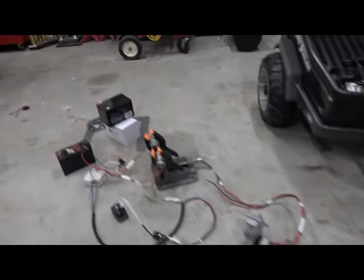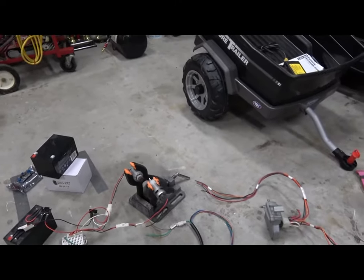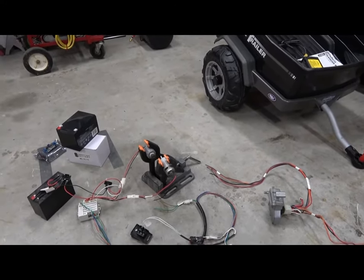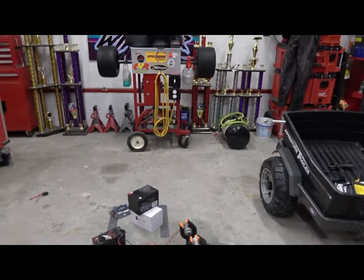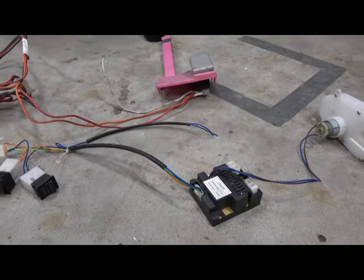So I ordered a replacement, thinking no big deal, just swap it in. But it's not even close to the same — the way that the shifter and the double pulse shifter switches are configured. So this is the Power Wheels swap I've talked to many, many people about.